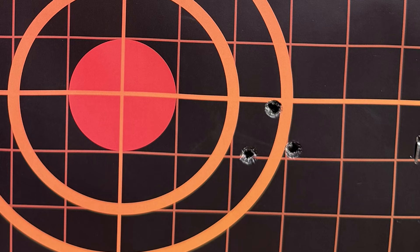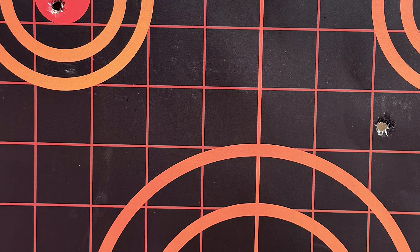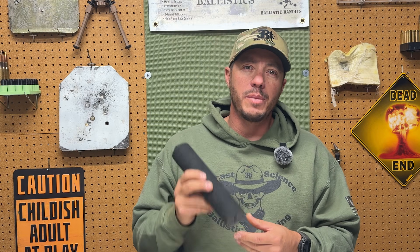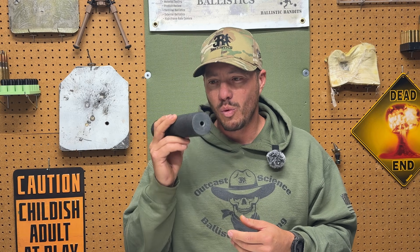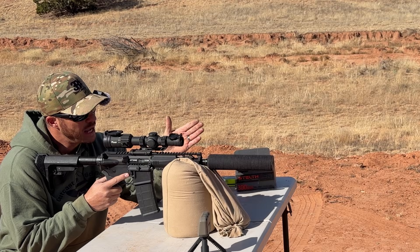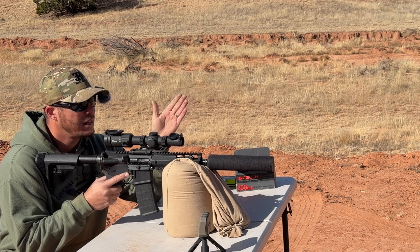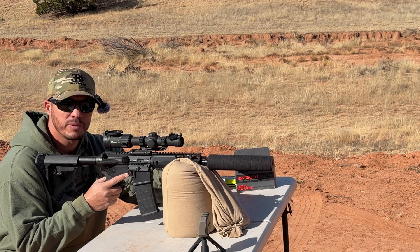Without the suppressor, we were right at 1 to 1.5 MOA — not great, but it's a 7.5-inch pistol. Combined with the point-of-impact shift once we added the suppressor, we ended up doing a lot more shooting than expected with the subsonic ammo. It took another 10 to 15 rounds until we felt confident enough to try for a good center shot. By that time, we just did six shots in the center to get a group. We aimed more center and sent six more downrange to see what kind of group we'd get.